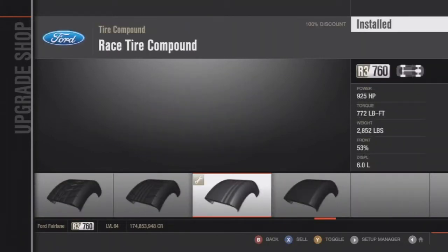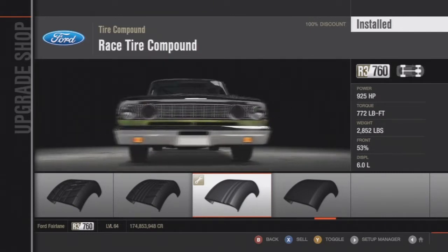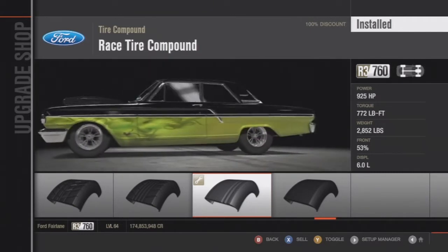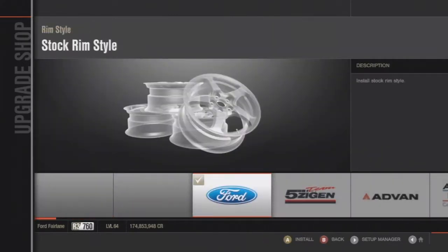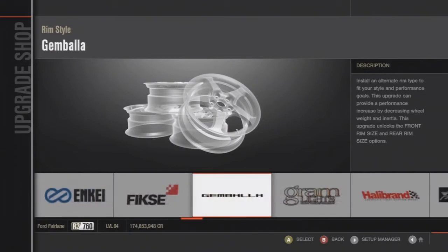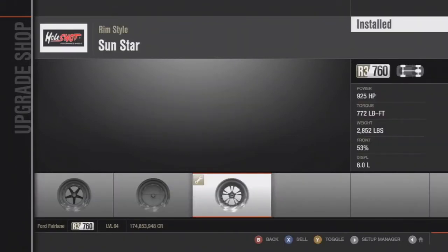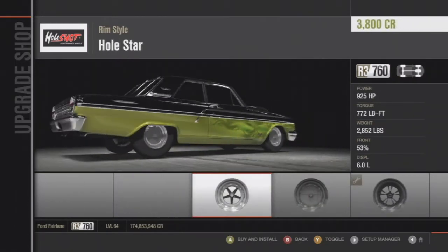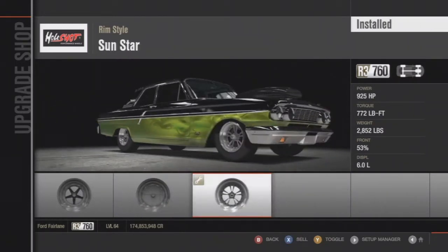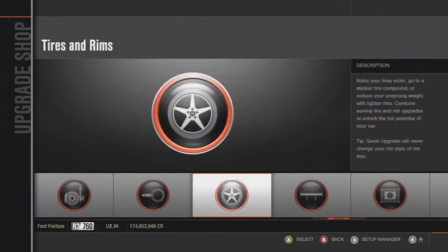Everything is race parts, even the tires — I made them race tires because I'm not drag racing. If you want to improve your 0-to-60 and 0-to-100, you'd put slicks on, but racing tires are better for achieving top end speed. I like these rims the best personally — you can choose any of the three.